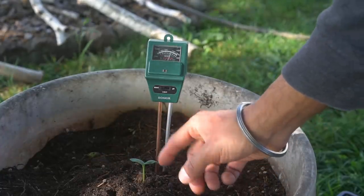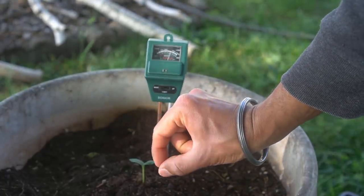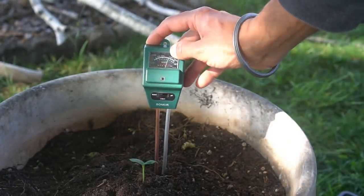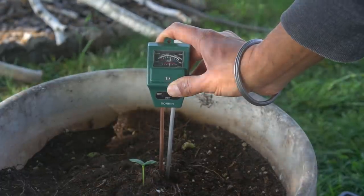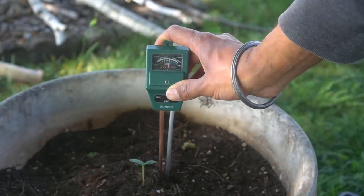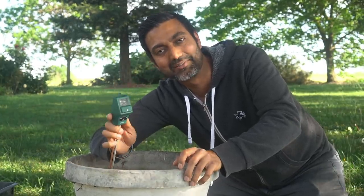The container I grew this cucumber plant in is about four inches deep, and the roots go all the way down to four inches. So I'm checking about four inches deep to see how much moisture there is — it's about 80 percent. If you check right on the surface the soil seems very dry, but down at three to four inches there's plenty of moisture. I'll wait one or two more days, check again, and then water. If the moisture level is already at 80 to 90 percent you don't need to water; only water if the moisture drops below 40 percent.